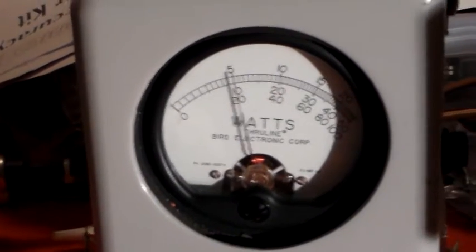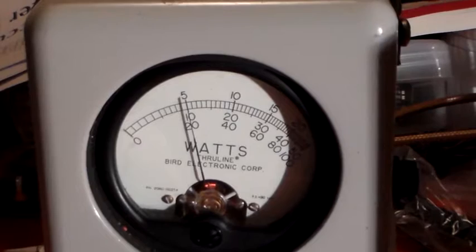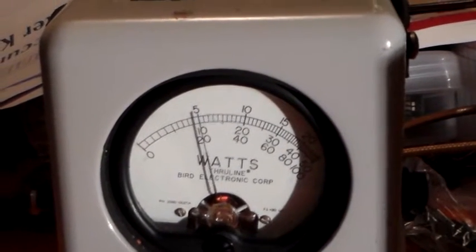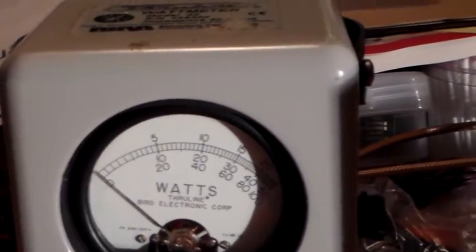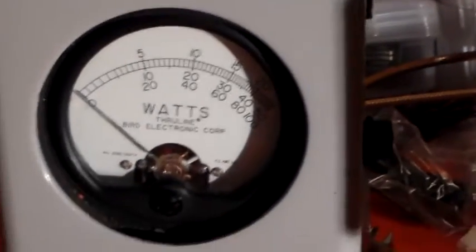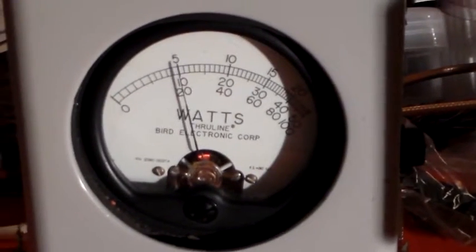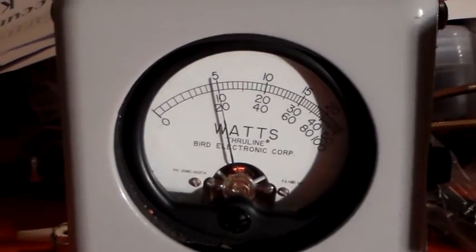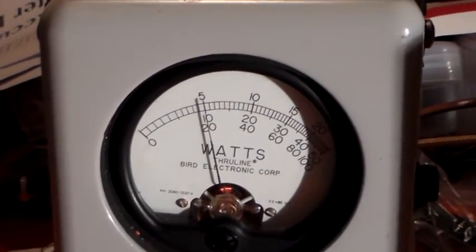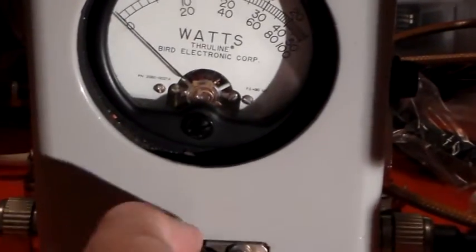There's the forward power, and that's showing 10W. That's interesting actually, because I've got a light over to my right-hand side and it's making the shadow of the needle look like it's reading just under 10W. But if you look at the needle, which is the thinner of the two lines, it's exactly on 10W.